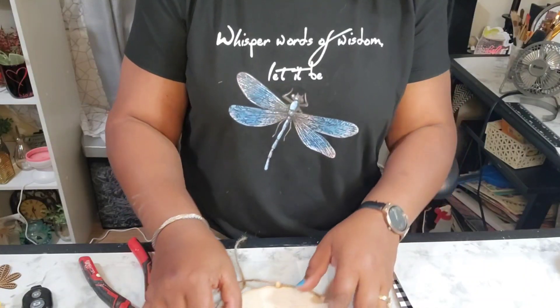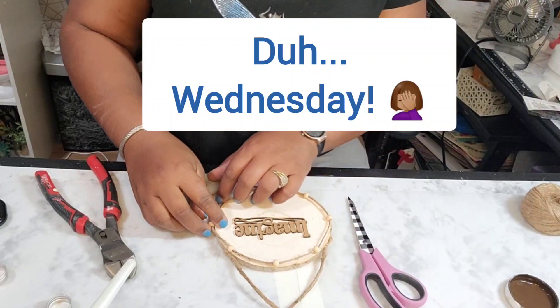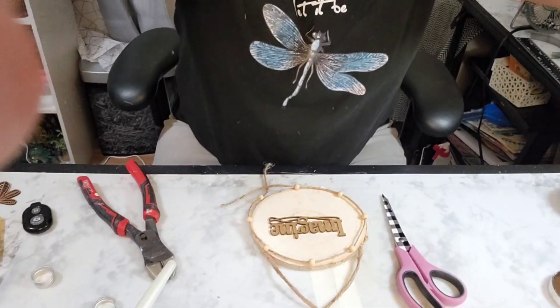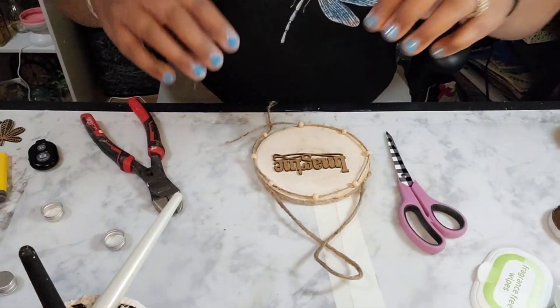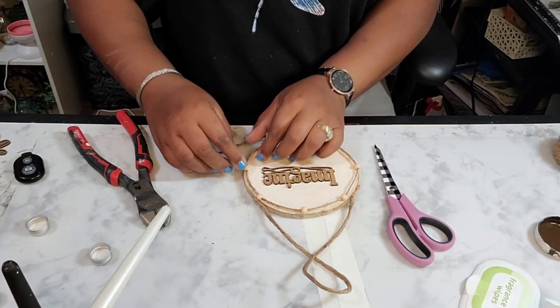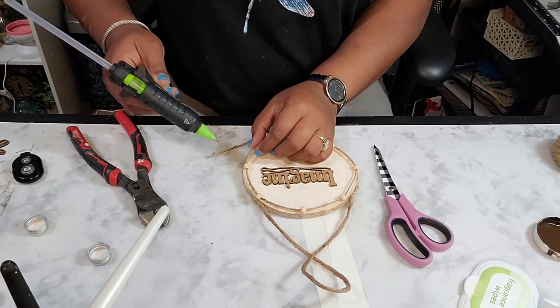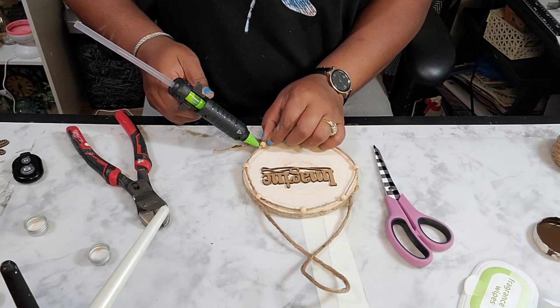How is your Tuesday going, guys? I just realized I was out of frame, and now I'm trying to get you at a good angle to see what I'm doing. It doesn't look bad, but it's just not what I was going for — it didn't turn out the way it was pictured in my head.